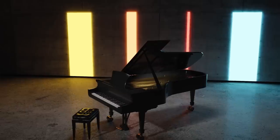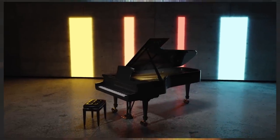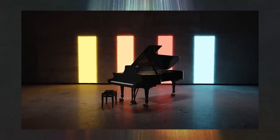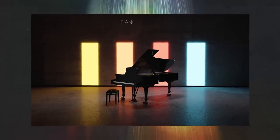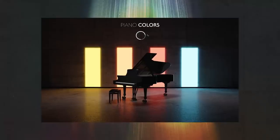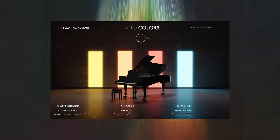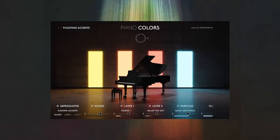Piano Colors is made to help you paint your musical artwork. It delivers a world of tonal colors, musical ideas and visionary sounds. These sounds arise through bringing together the very special recordings of a grand piano with our unique tonal and musical modules. It's these modules that then take the samples to another musical level.